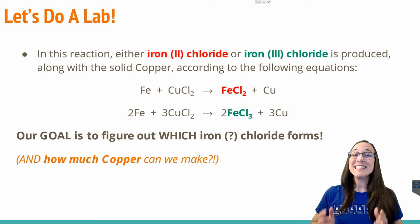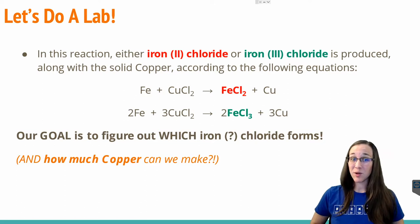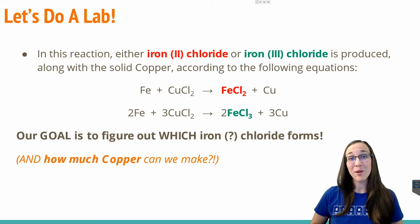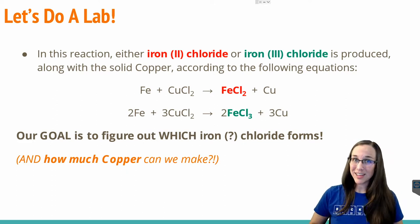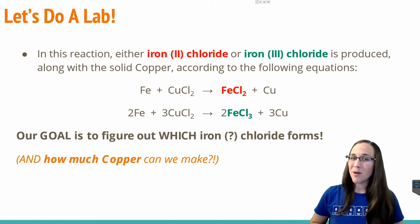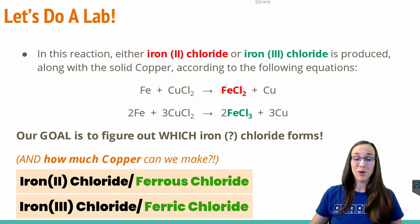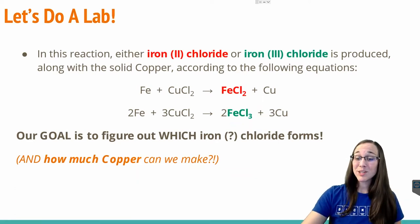Welcome to the flock. In this lab lesson, we're going to be performing a single replacement reaction where iron from an iron nail will be replaced by copper from a copper chloride solution, and then we will perform some lab calculations on that experiment. Stay tuned to see how you can figure out whether iron 2 chloride or iron 3 chloride forms as one of the products, and to see how much copper product we could yield from this reaction.